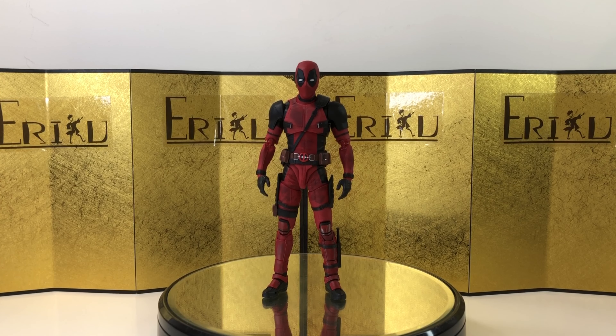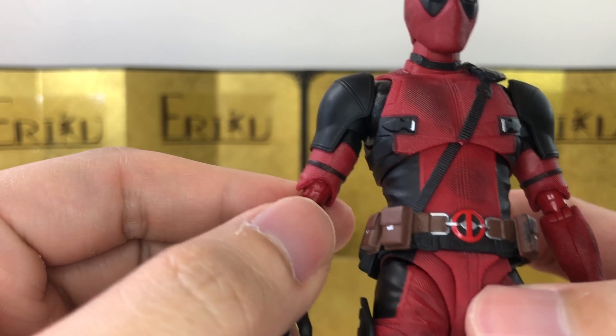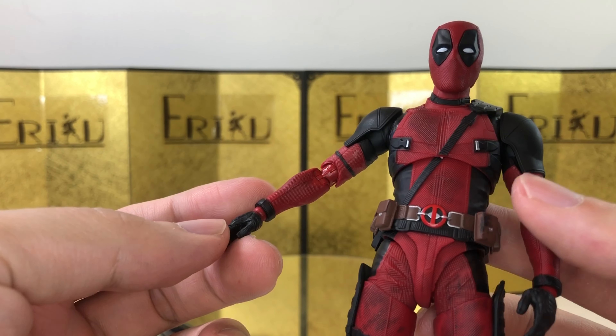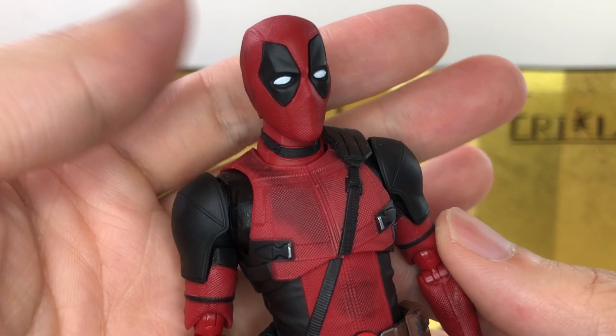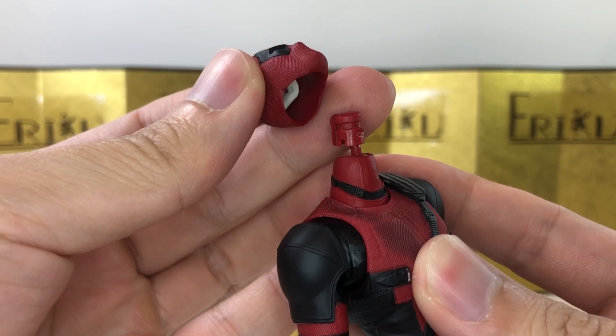Here we have the figure itself and my first impression is pretty good. I like the way it looks, I like the way it feels, and I've already played around with it a little bit. Overall I really liked it. In terms of articulation, as expected from SH Figuarts, the figure is nice and durable, but I've never been a big fan of the way they designed the bicep - this design is very similar to their Spider-Man figures and I always thought it's a little bit too skinny, but I digress. Let me know in the comments what you think. Right out of the box, the only issue I have with this figure is probably the neck being too short.